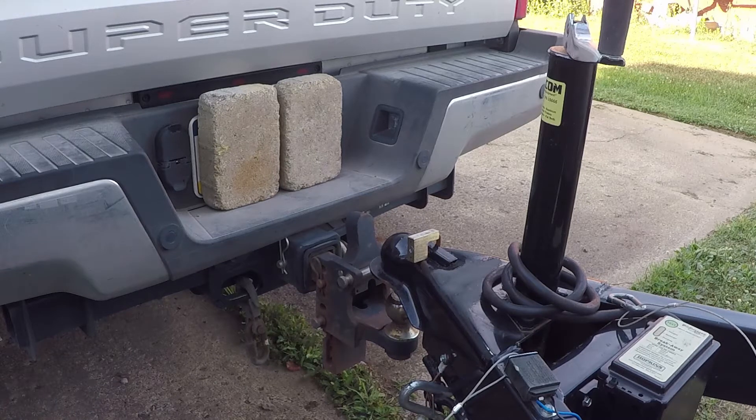Howdy there, YouTube. Today I'm going to show you how to properly hook up your bumper pull trailer to your tow vehicle.